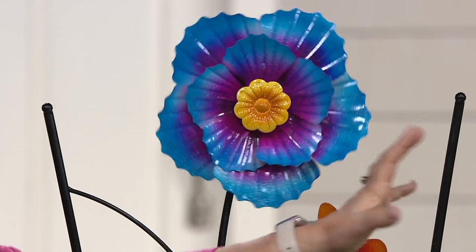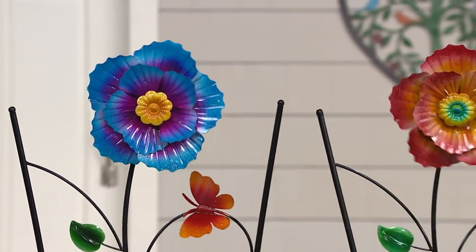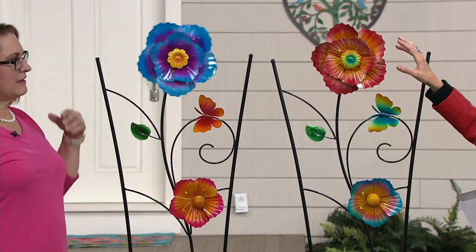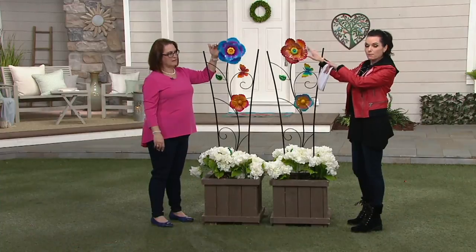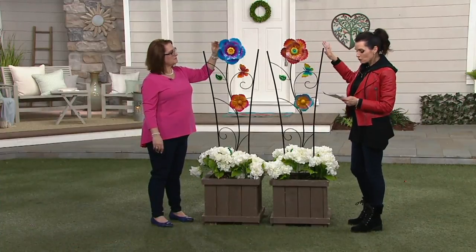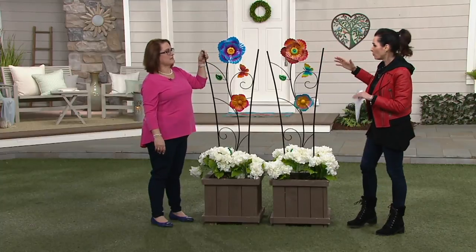That's the blue version right here that also has purples in it. And next to me is the coral choice, so those are your two choices. You might consider picking up two so that you can — Nancy's going to give you a tip on a privacy fence idea. Blue or coral are your choices here.